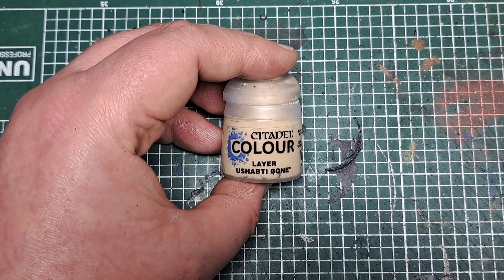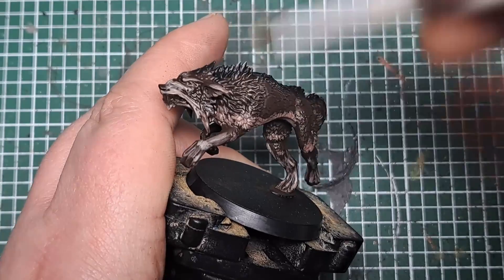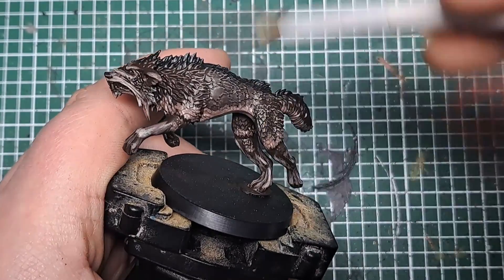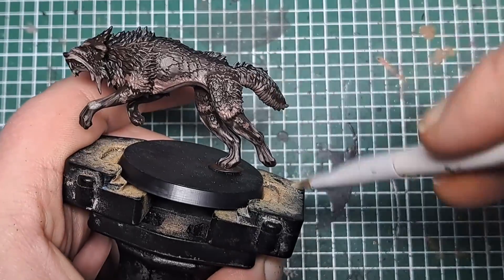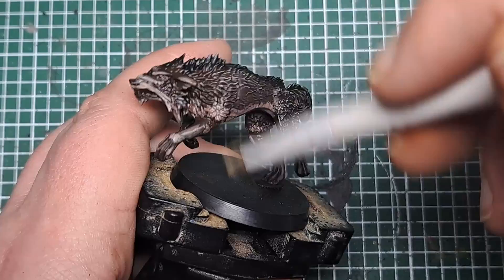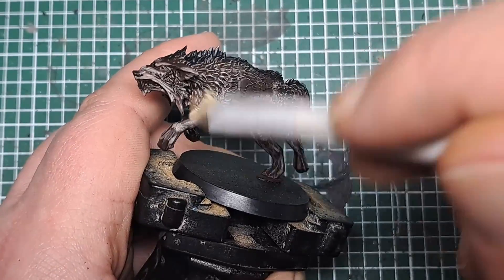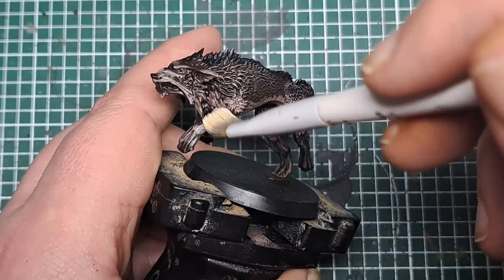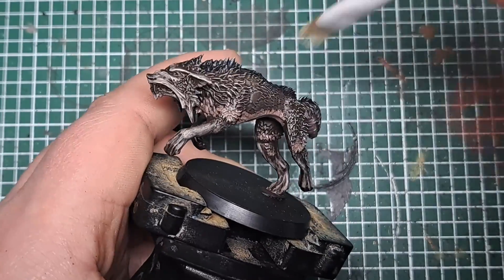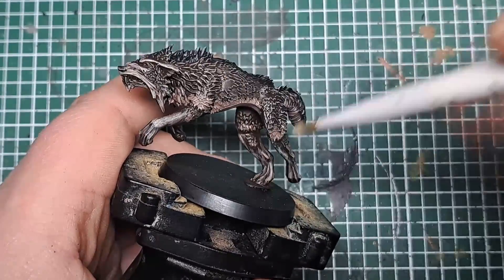So now with some Ushabti Bone I'm going to lightly dry brush all over the model, catching all of the fur, all of the face, and the legs — catching everything with a light dry brush of Ushabti Bone. This will really help tie the colours of the model together and give us that realistic fur appearance. Just make sure you dry brush all over the model with some Ushabti Bone.